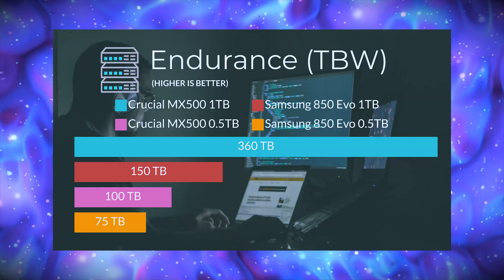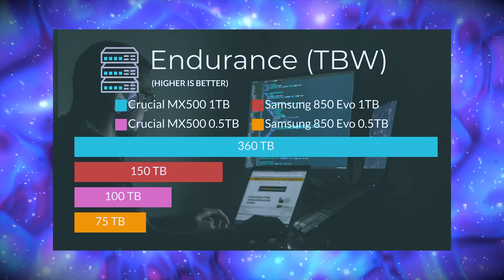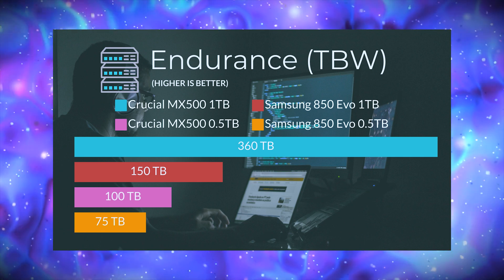Now it's time to compare the Crucial MX500 with other competitors in its range. Starting with endurance, it has almost twice the TBW compared to the Samsung EVO, which is pretty sweet. For those unfamiliar, TBW means terabytes written — if your drive has a 200TB TBW, that means after writing 200TB of data, your drive will void its warranty, not cease to work. For this MX500 1TB variant, it is 360TB, which is a lot.